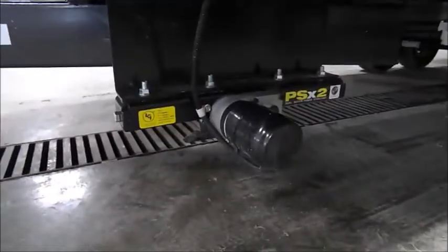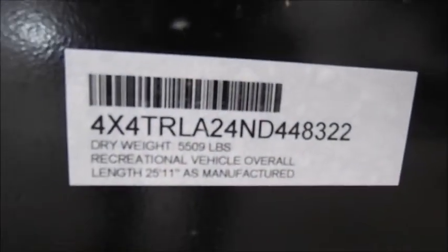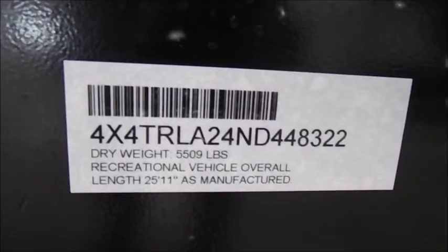Power stabilizer jacks. The dry weight of this trailer is 5,509 pounds. That is the VIN number.